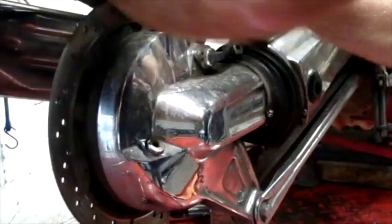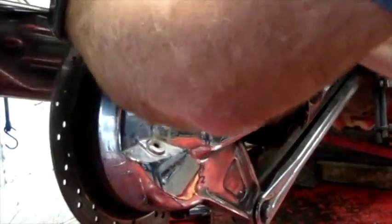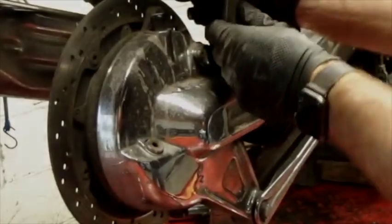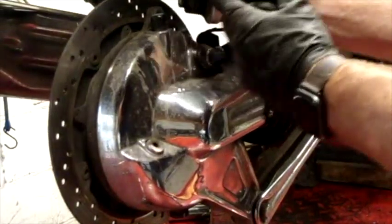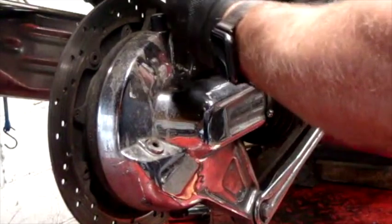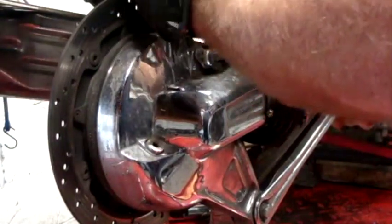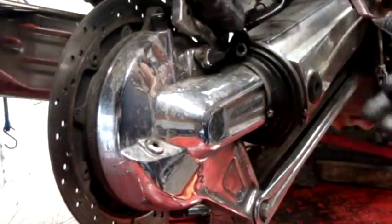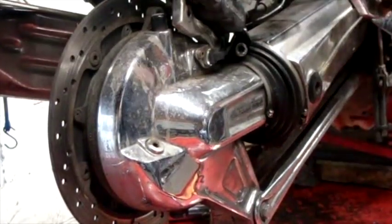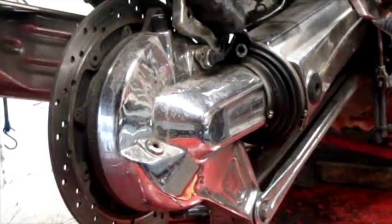I should have compressed that caliper piston — I can put it back on if I can. We can compress it later. But the rear pads look brand new on this, so that's a good thing. I'm going to pause the video for a minute and find a place to hang this caliper up out of the way so it's not dangling the whole time.